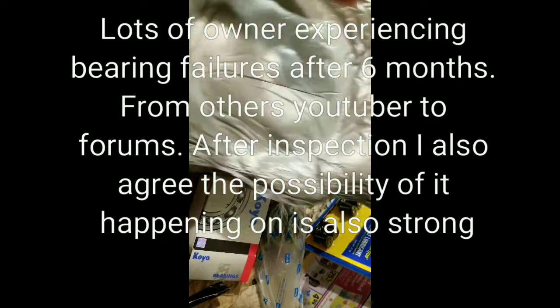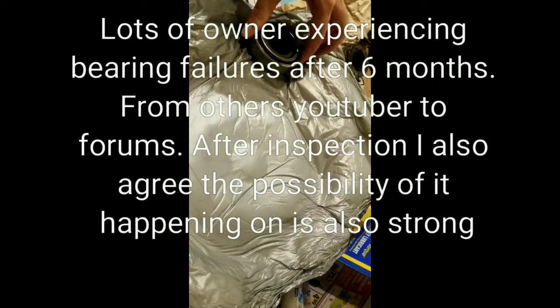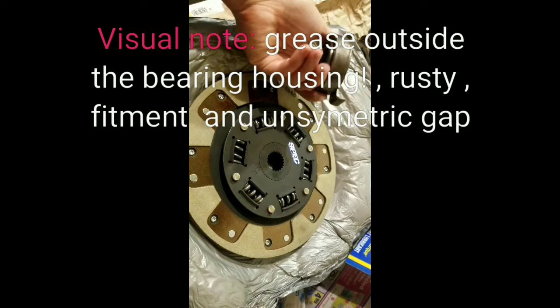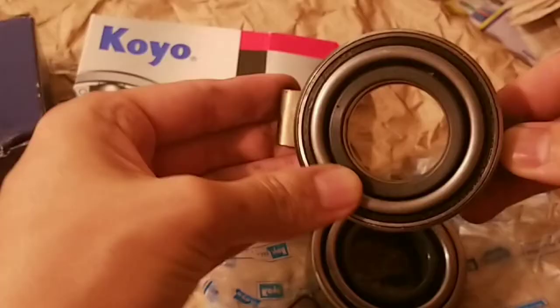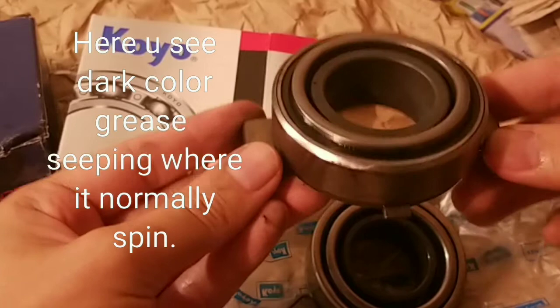Why would they sell you something rusty, and how was it packaged? It came packaged with the alignment tool, and then this is the throwout bearing. At $450, why would you want to use something that's very suspicious looking, just rusty like that? It was packaged pretty well, but obviously it was sitting around somewhere and then they threw it in the kit and shrink-wrapped it.